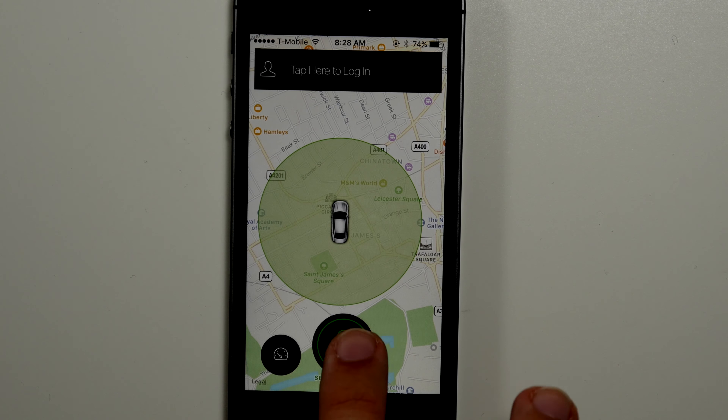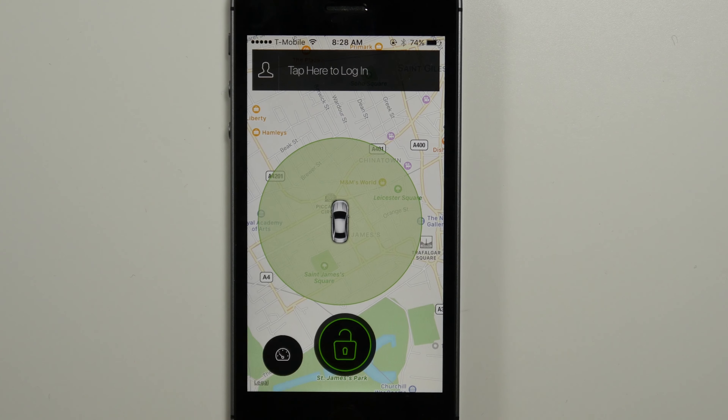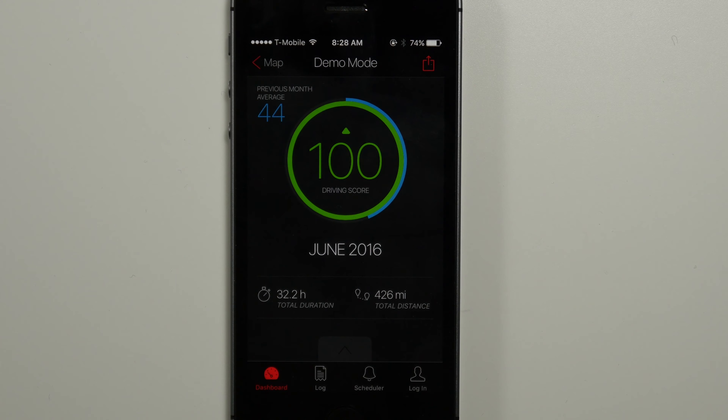This is a device that plugs into your diagnostic port in your car, and will let you know if the car moves when it's not supposed to, if someone's stealing it, and if there's things like hard brakes and going fast around turns.